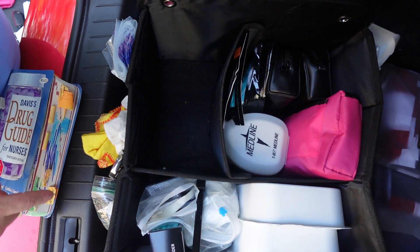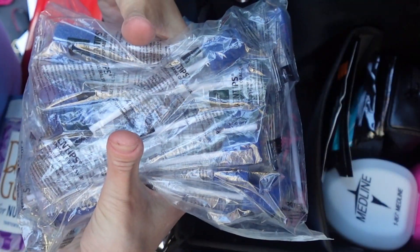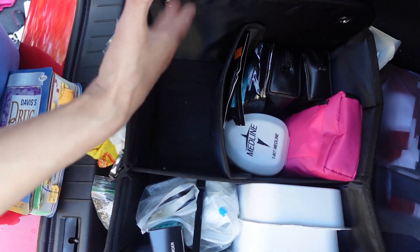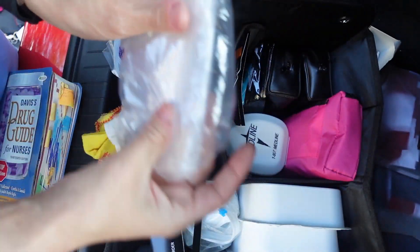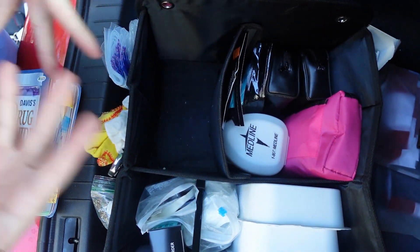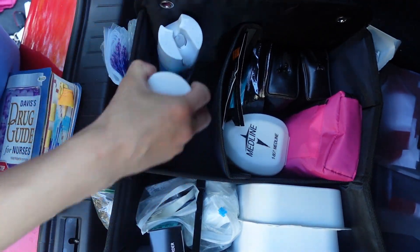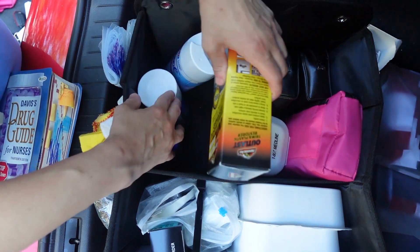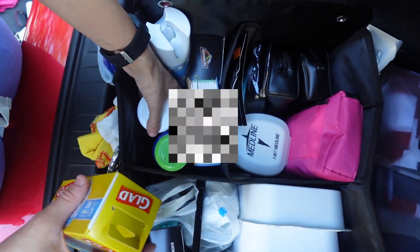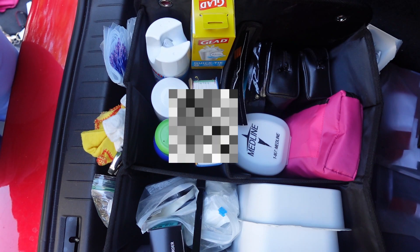Oh, you know what I forgot — mouth swabs. This can go in the GI/GU section because technically your GI system begins at your mouth. Extra bags — these are what my PPE came in but I keep them because they're great to use to give families to start room care. Let's say somebody just got admitted and you want to give them a couple things to get them going — they may not have anything. Now we're gonna put our cleaning stuff here, our book can go here, and our trash can bags on the side.